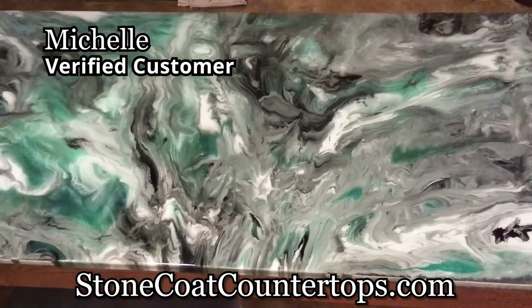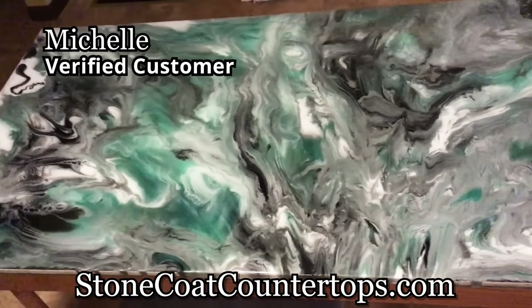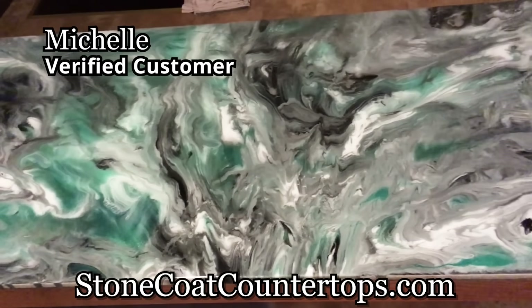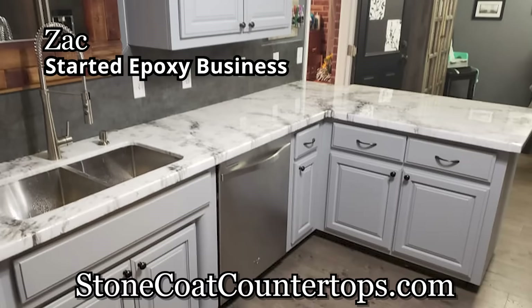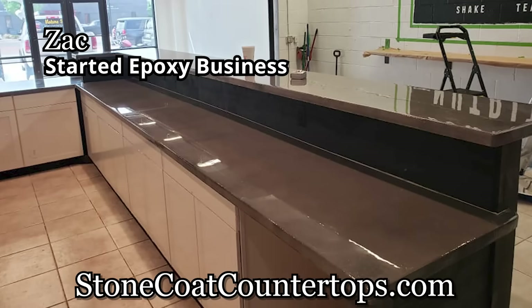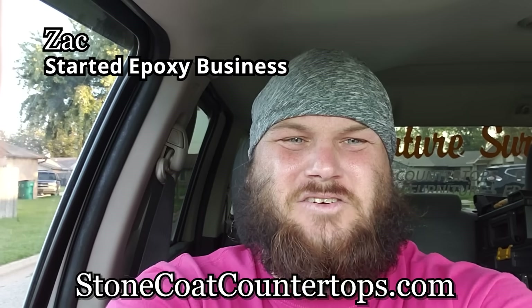I love Stone Coat countertop epoxy products. This is a table that we made — it was so easy and turned out so good and so much fun. I started using Stone Coat a little less than a year ago, and it was so successful and easy to use that I was able to quit my day job and do countertops full-time.